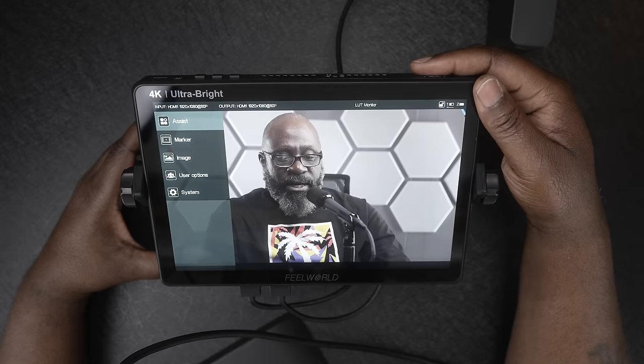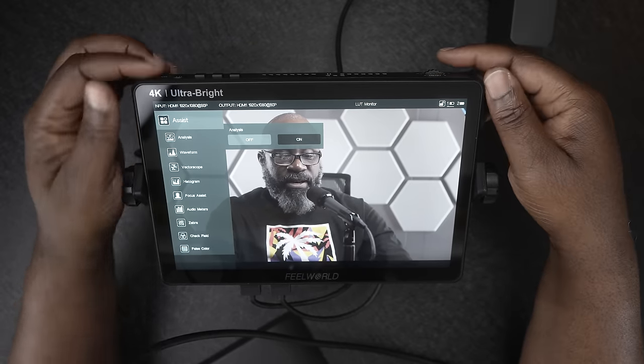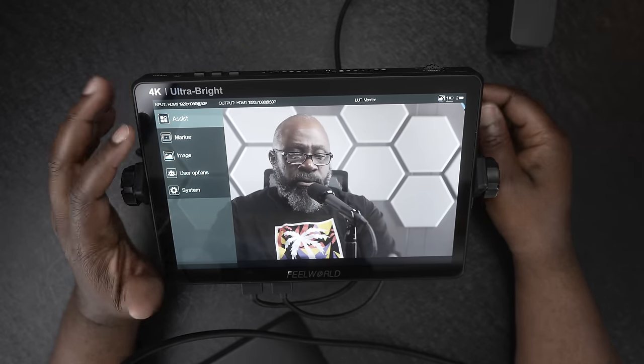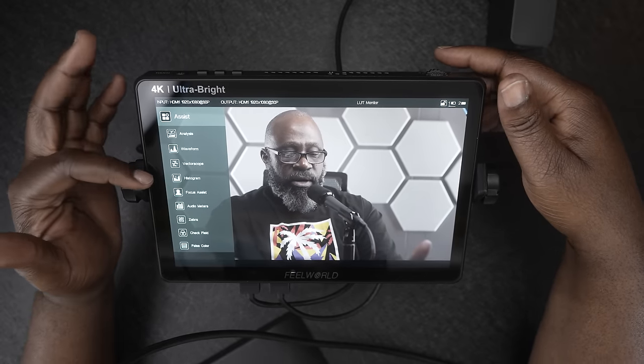Getting into the menu: you tap the scroll wheel at the top — it's also a button — and scroll through options, or you can use the touchscreen, which seems a little faster. If you tap the button up top it locks and the touch does not work, so you don't accidentally change any settings. There are a slew of options here. I have a couple of Field World monitors already and did a review of an earlier one — link in the description — that was an incredible monitor for around $169.